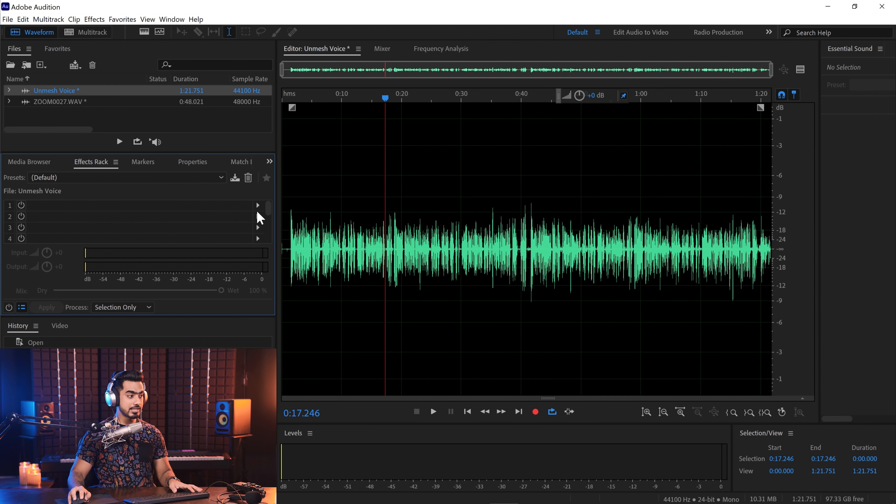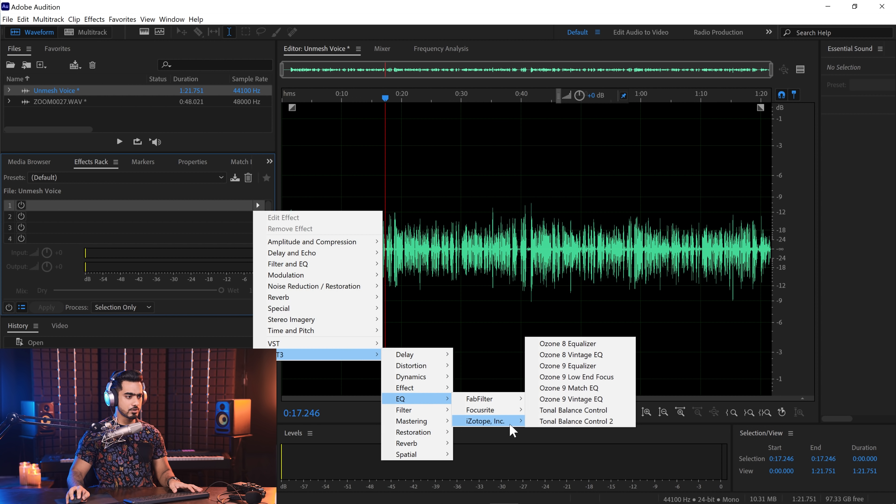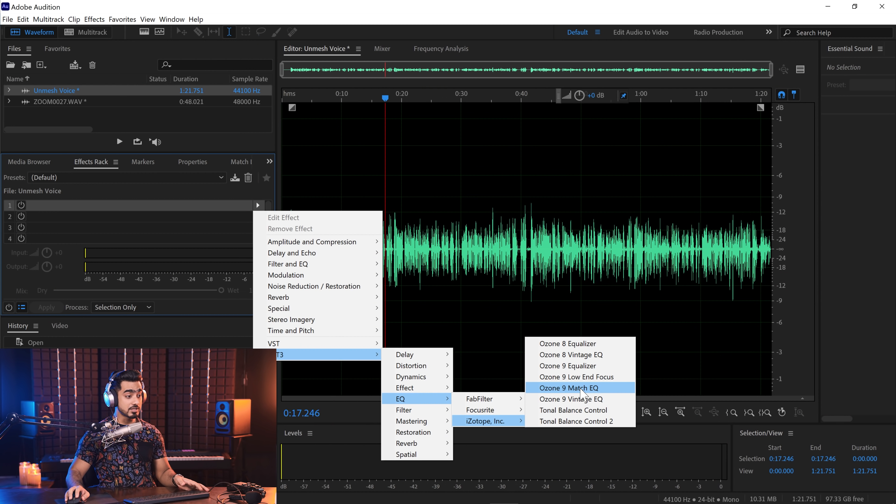Now to match the audio, we're going to use a very special plugin — one of my favorites, the iZotope Ozone. You can download the trial version, I'll link it in the description. Let's load that plugin in the effects rack: click on the arrow, then VST3, iZotope, find it under EQ — Ozone 9 Match EQ. You can also use this to get your voice closer to a voice artist you like, matching certain crispiness or characteristics. Let's choose Match EQ.